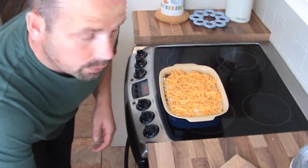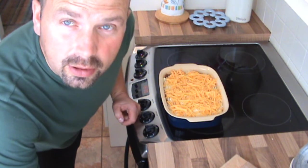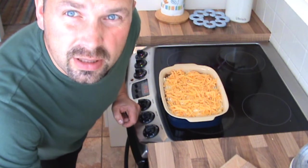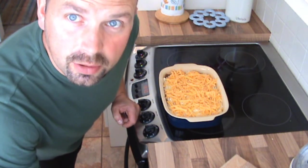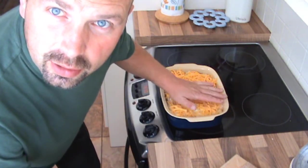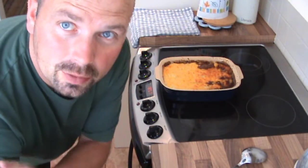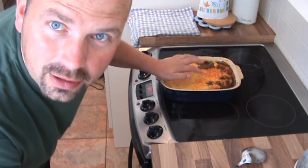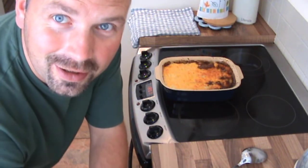Now all we've got to do is stick it in the preheated oven at about 200 degrees centigrade for half an hour. No idea what 200 degrees centigrade is in Fahrenheit — probably about 400 or something. Just chuck it in till it starts looking crispy and the cheese is all melted. I've pulled it out of the oven after about 25 minutes — cheese has formed a nice crust on top.